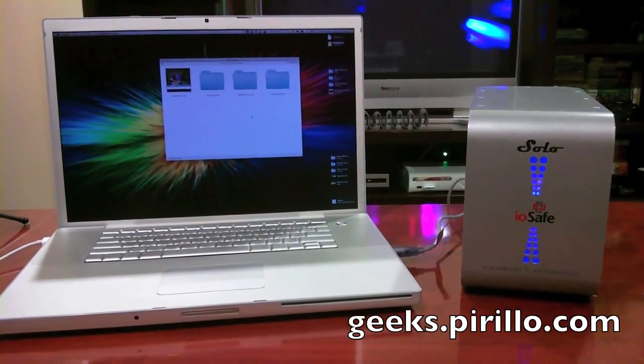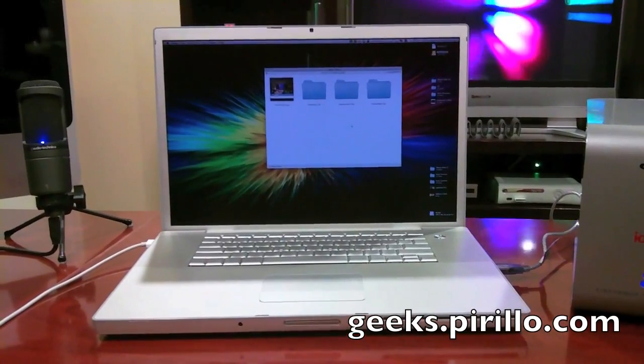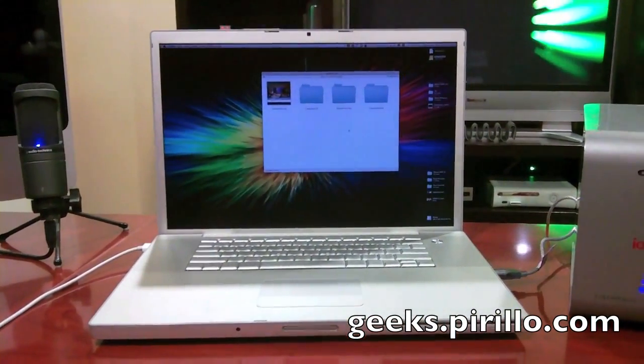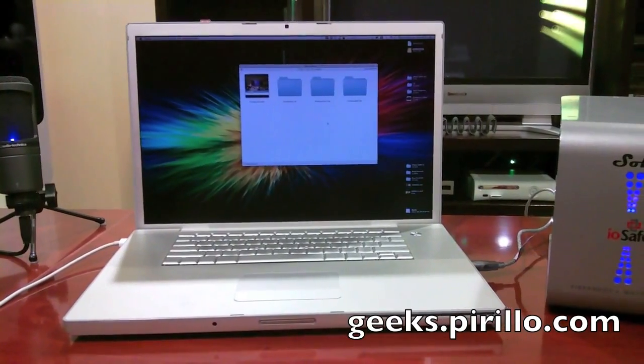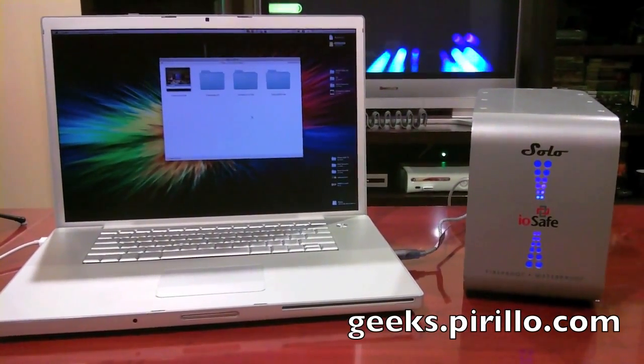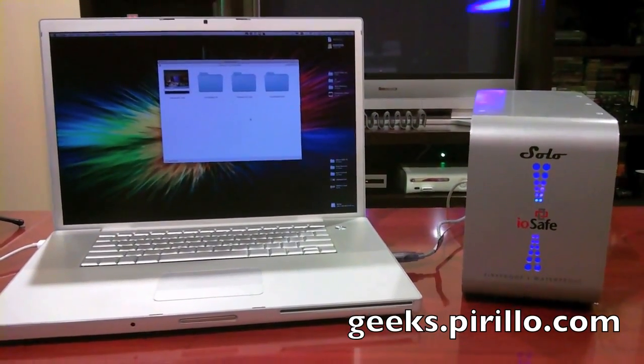I currently have her plugged in and also attached to this computer. As you can see, the hard drive has been mounted. I've got precious video files from the Gnome Dex conference sitting inside this enclosure. And what I'm about to do is submerge this enclosure in water.